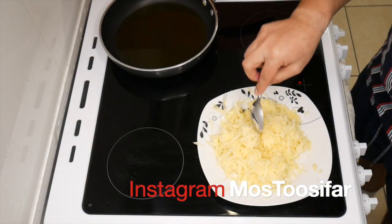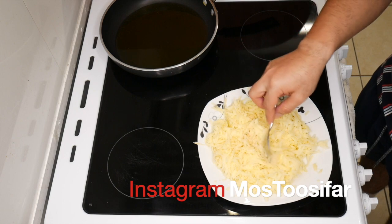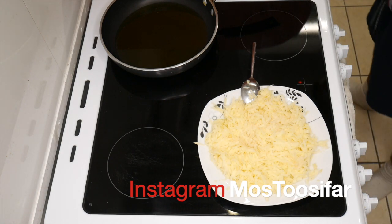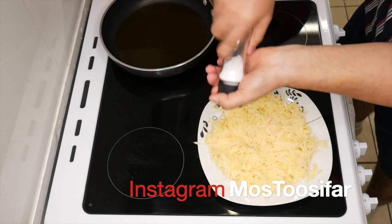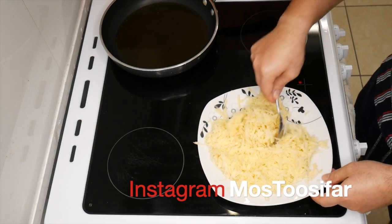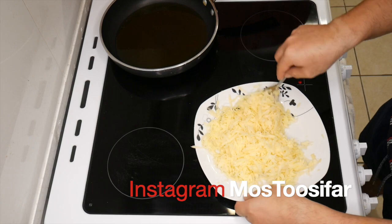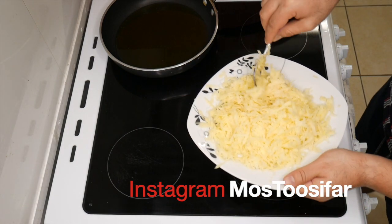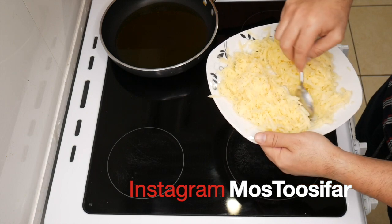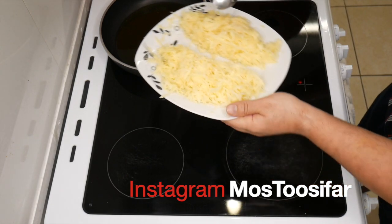Ladies and gentlemen, as you can see, this is our potato — I extracted the water as much as I could from it, so it's a little bit more dry now. All I'm going to do is season it with a pinch of salt. Give it a little final mix. It is ready. Let's get it going. Let me half this, because I'm going to need to make another one later. Let's get it going.